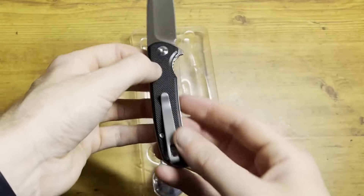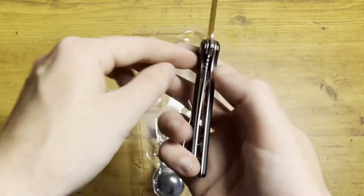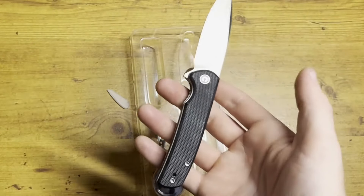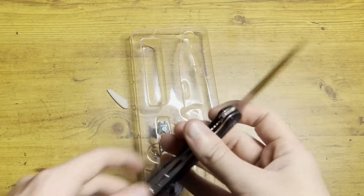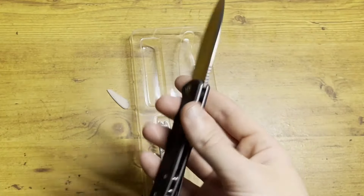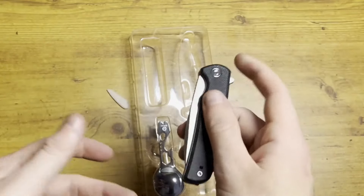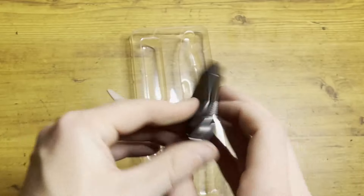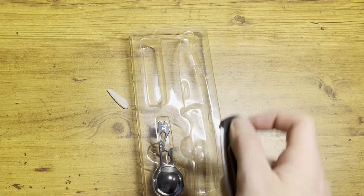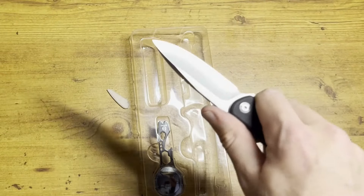G10 feels great in the hand. We got a reversible pocket clip — you can mount it on either side. It is a liner lock and a flipper — nice action right off the bat. It's a flipper, does not have any thumb tabs or anything, but has a little bit of texture here for grip. When you're holding this thing it feels really nice in the hand; put your thumb here and you get a little grip.